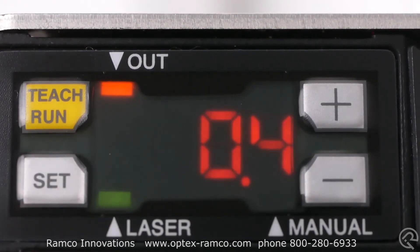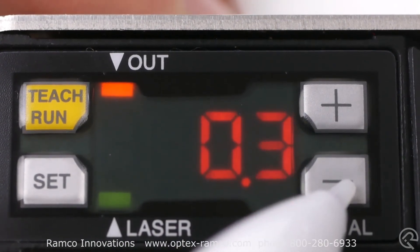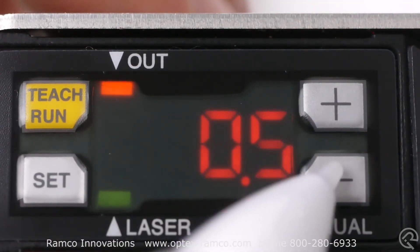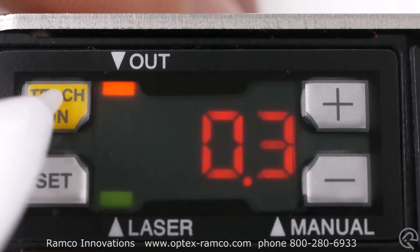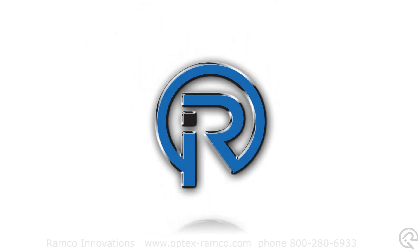By quickly pressing and releasing the teach button you can manually adjust the threshold value. In this case it was at 0.4 millimeters, and you can go in and change it to 0.5 or 0.3 to tweak the value however you need to. For more information, visit us at optex-ramco.com.